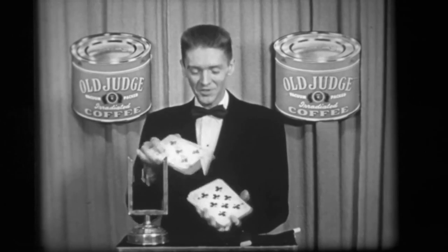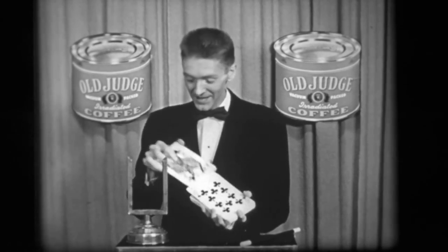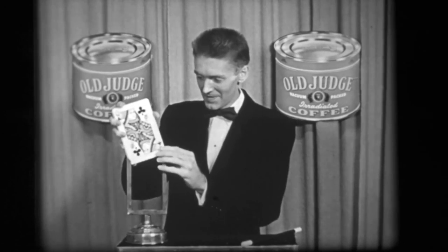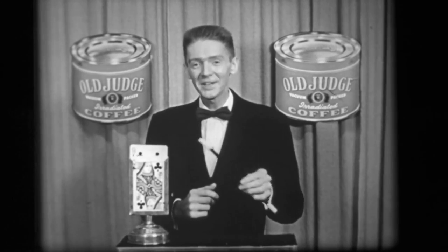Hello there, I'm the Old Judge Coffee magician. Right now I'd like to show you one of my favorite card tricks with this overgrown deck of cards and this napkin holder here, to which I'll place the cards. There we are. Now suppose I wanted the nine of clubs to make an appearance — just a wave of the magic wand.